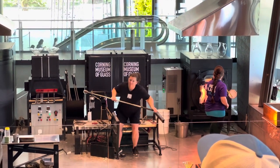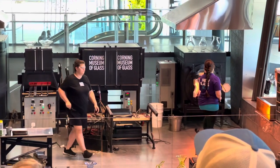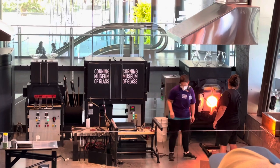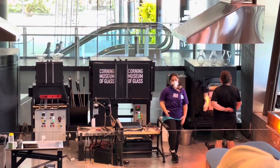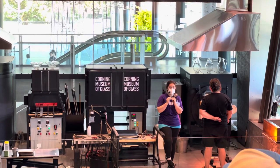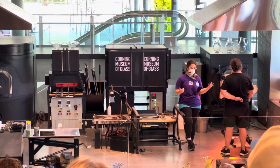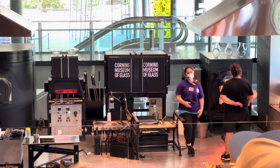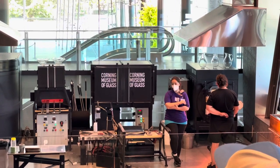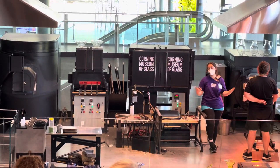All glass shrinks as it cools and expands as it's heated. Our soda-lime glass expands and contracts at a coefficient of 96. Borosilicate glass — used for scientific glassware and Pyrex dishes — has an expansion rate of 33, so it's much smaller than ours. That expansion and contraction still happens, but at such a minor rate that it doesn't cause cracks. If we made a casserole dish out of soda-lime glass and stuck it in the oven, it would crack, because it can't withstand temperature changes as well as borosilicate glass. We work with soda-lime glass specially designed for the art studio to stay hotter longer, so we have time for all this manipulating and shaping.